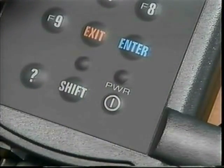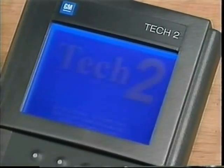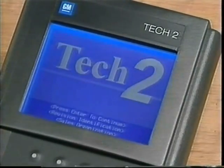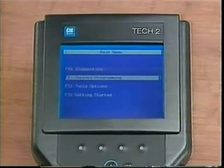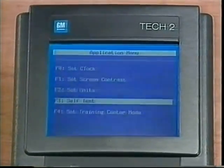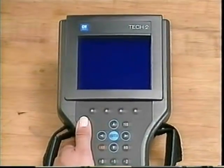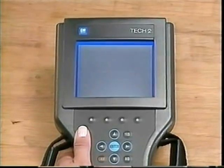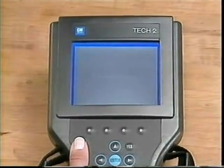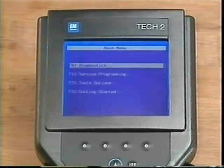With the power supply connected, turn on the Tech 2 using the power button. Every time the Tech 2 is powered up, a thorough self-diagnostic routine is completed to verify the tool is ready for use. Also, if a condition occurs while the Tech 2 is in use, diagnostic routines are available. Perhaps the most important thing to accomplish before using the Tech 2 on an actual customer vehicle is the programmed-in Getting Started tutorial. Merely select Getting Started from the main menu.